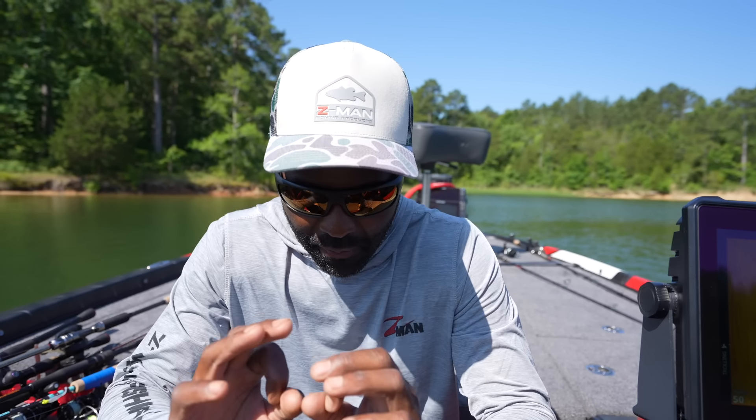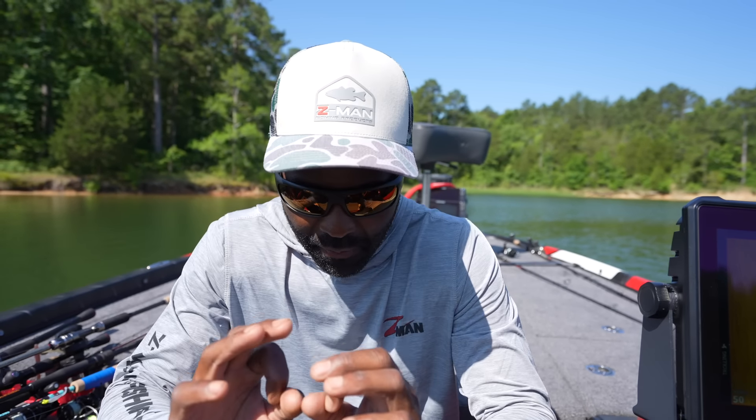Here's a bulletproof battery setup. Number one: get a trolling motor capable of running 24 or 36 volt. That way if you have a battery failure — and usually you'll only have one battery fail — you can take that battery out of your series and run on 24 volt. To do it, take the bad battery out, rig one battery as your high and one as your low, with just one jumper going across to run it at 24 volt.